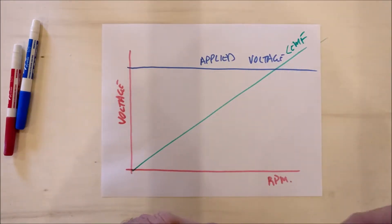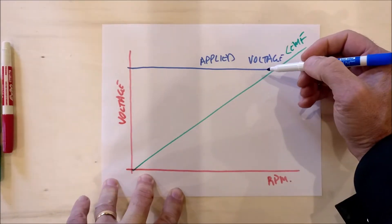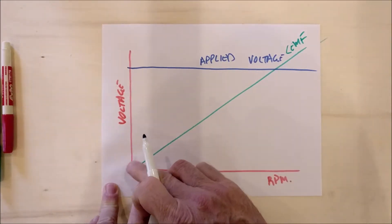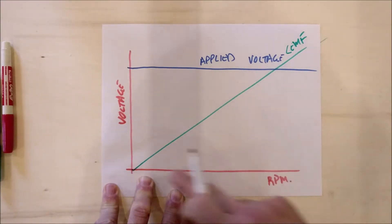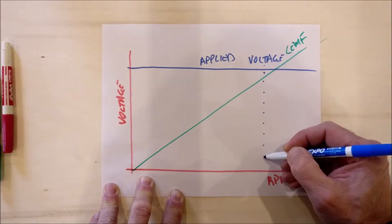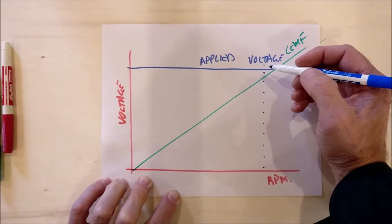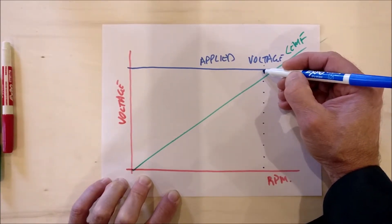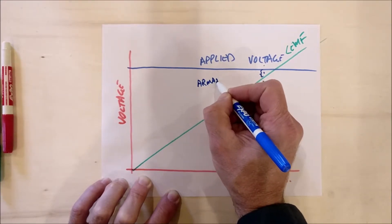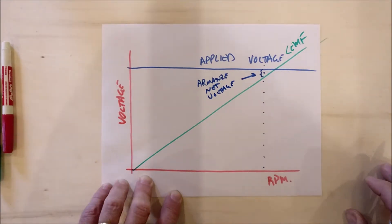The reason counter EMF is so important in a DC motor and limits the motor's current is because it opposes the applied voltage. When the motor starts to spin up, the counter EMF increases, and the motor will tend to run under no load just before the point where counter EMF equals the applied voltage. The actual voltage the motor sees is the difference between the two — represented right here — and that is the armature net voltage.